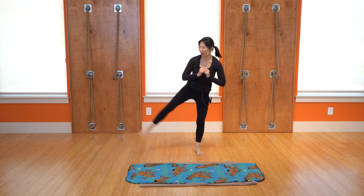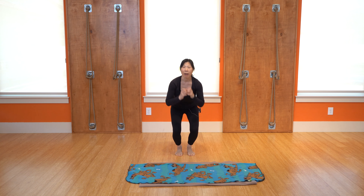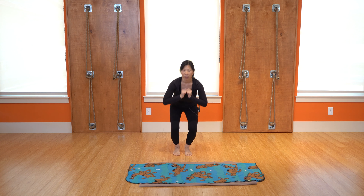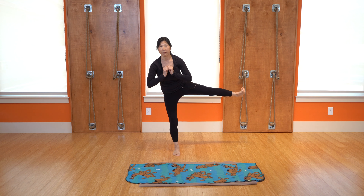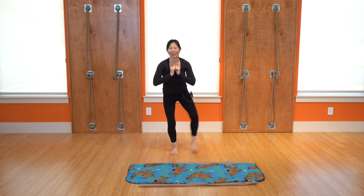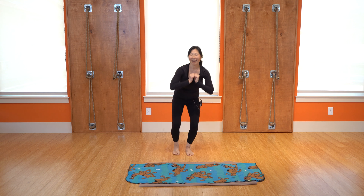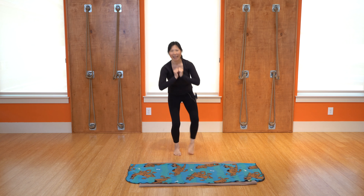Hands can be by your heart or by your hips, wherever it feels comfortable. I'd rather you take it slow and really have that form, because when you go slow you can really feel the work being done. For those who want a little more, you can point, flex, point, flex, and come back down. It's your workout — do what feels good for you. Keep that foot flexed, feel that heart rate going up, inhale, exhale.